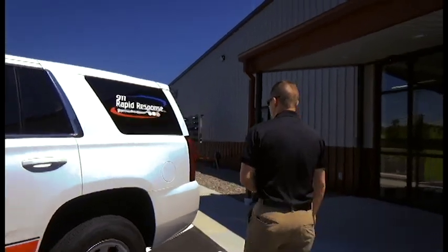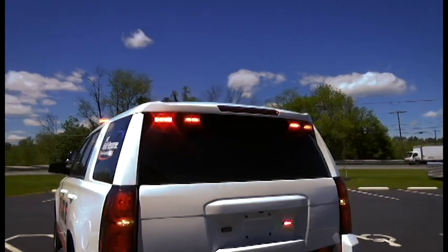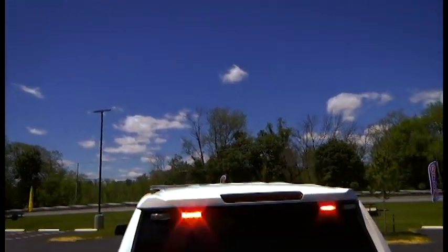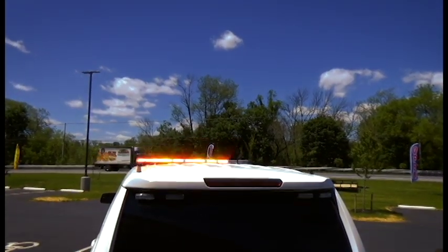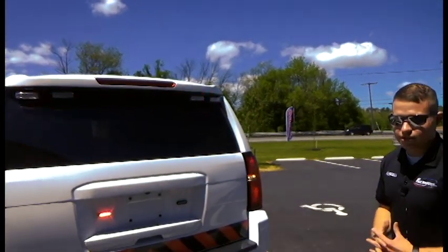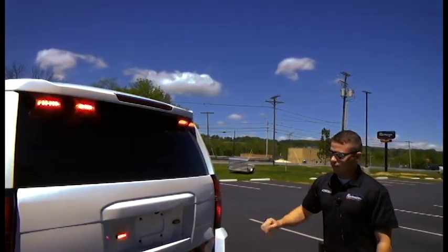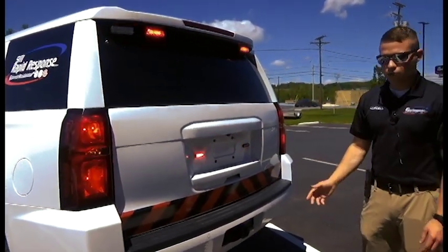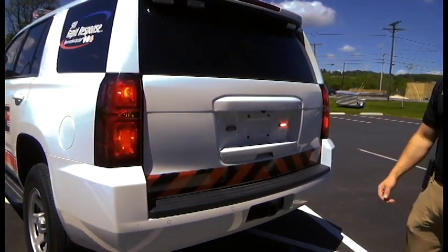Continuing on to the rear of the vehicle — up high we do have that Legacy bar on the roof, which will also give you an all-amber traffic stick. So you have red-amber warning to the rear and that full amber traffic stick. As we come down, we have the SoundOff N-Force rear visor lights, which are two N-Force lights off to either side. We have the SoundOff M-Power series again located beside where the license plate would be on this vehicle. The graphics team also put some chevrons on the back of the vehicle to help dress things up.